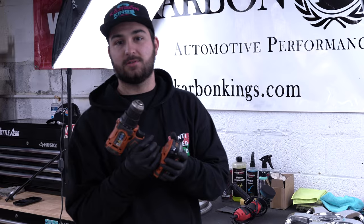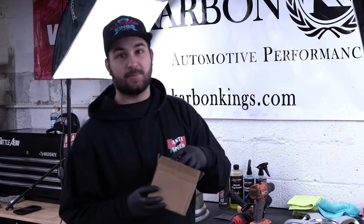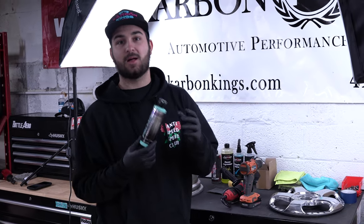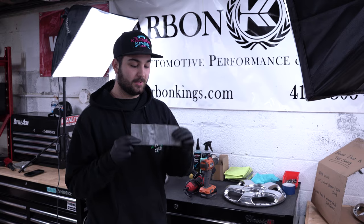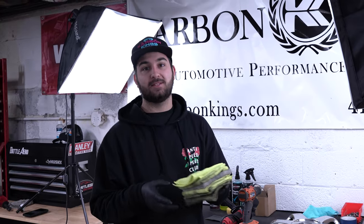Next, any household drill — definitely the more powerful the better, but you want a drill. Then off Amazon you want to get some polishing pads. These were $13 on Amazon and are definitely a necessity. Next you're going to need a polishing compound — we like to use the Zephyr Pro 40, so that's what we're going to be using today. If there's any grit that didn't come off when you wiped the wheel down, you definitely want to grab yourself some 1500 grit sandpaper. Last but not least you're going to need a ton of microfibers, so give yourself a big pack of them.